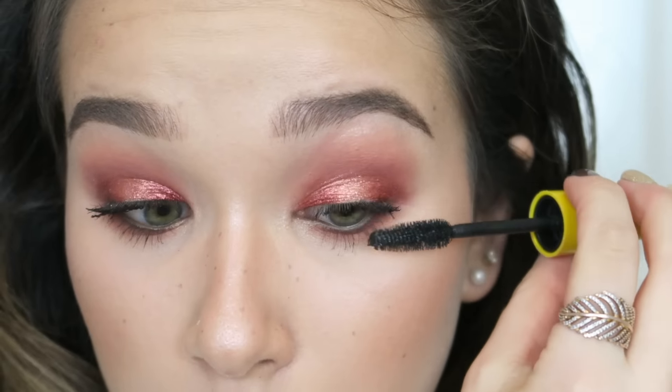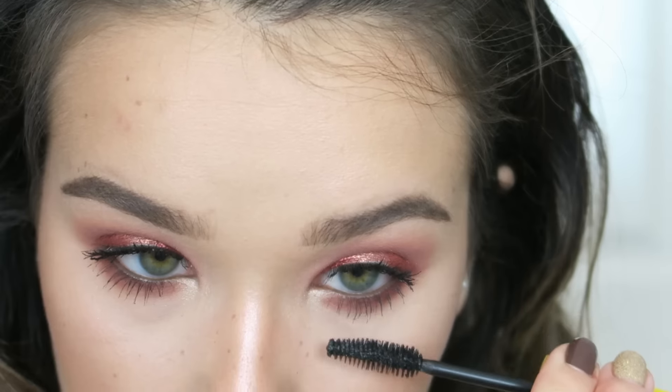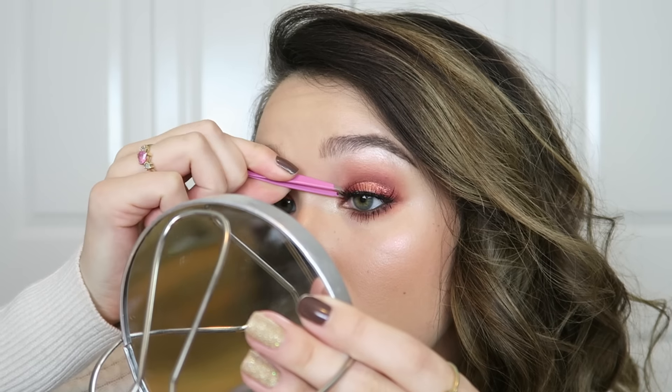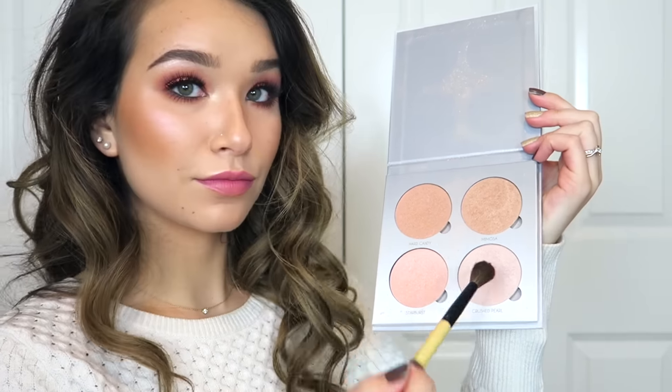Of course I put on another layer of mascara because more is more. Then I apply some false lashes — the Camellia lashes by Kiss — which are really soft, fluttery, and lightweight. I also want to intensify my contour using the Too Faced Chocolate Soleil Bronzer, going underneath the jaw, underneath the cheekbones, along the sides of my nose, and at the temples.